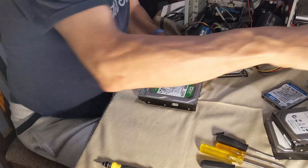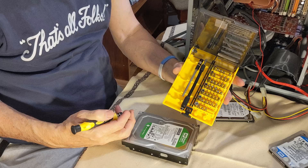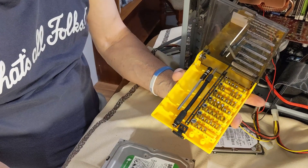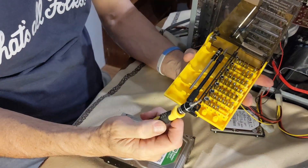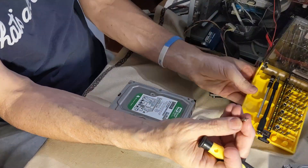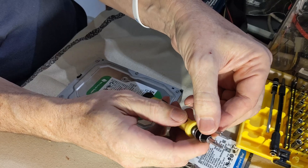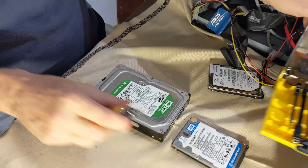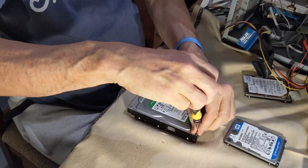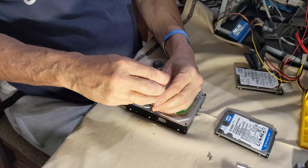Having located your hard drive or hard drives — notice this one actually has two — you then need to take it apart. I bought one of these little kits off eBay for about $12 Australian delivered, about $9 US, and it's got everything you could need for these little jobs. For these desktop hard drives they are a T9 or Torx 9. For the laptop ones they are a Torx 6 — a very, very small star-shaped head. That's a T9 and that's a T6. Let's get into the fun bit and take this hard drive apart.